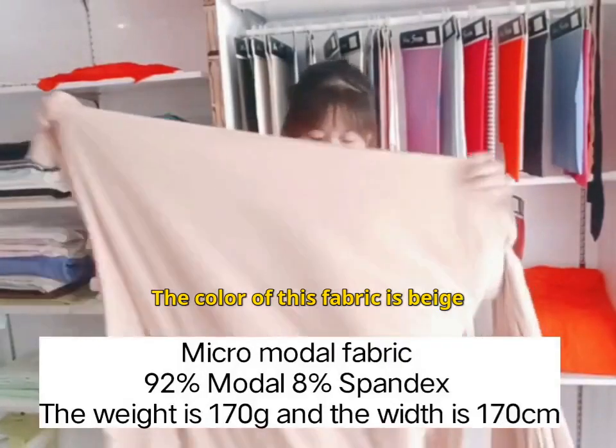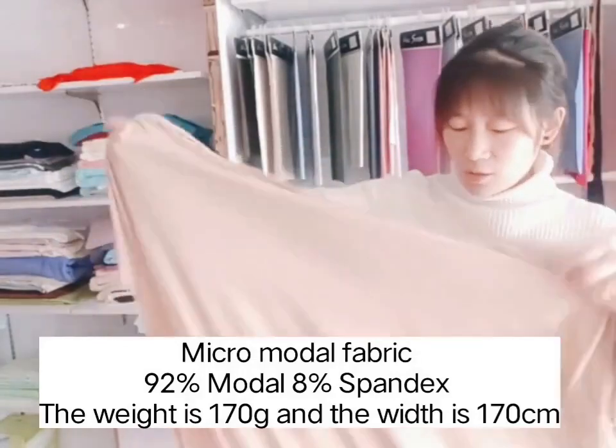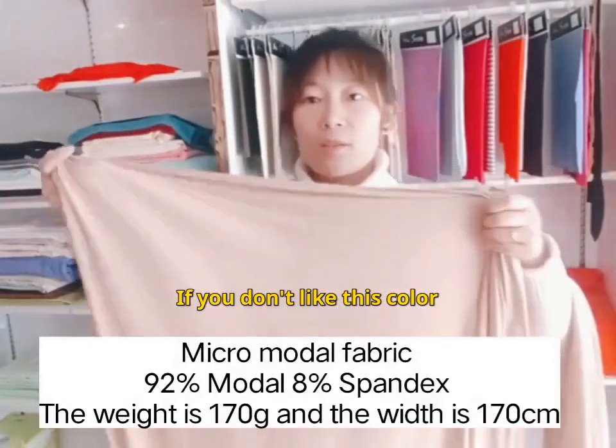Look at this fabric. The color of this fabric is beige. If you don't like this color, we can customize it.